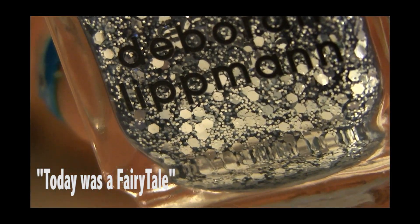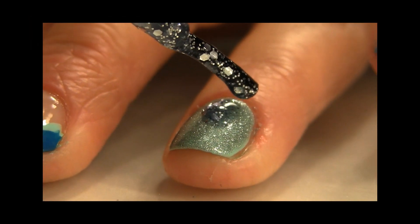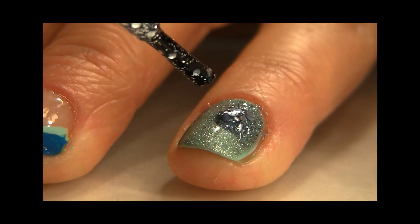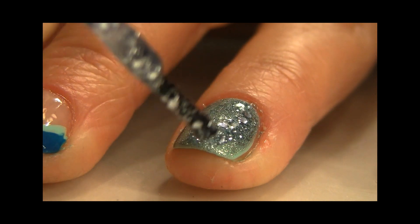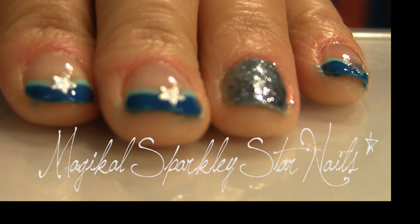Now "Today Was a Fairy Tale" — my favorite Deborah Lipman silver sparkle polish. I'm putting it all over my ring finger. You kind of have to gloop it on a little bit, so be careful and let it dry, because sparkle polishes need a lot of sparkles to make them super fun and sparkly.